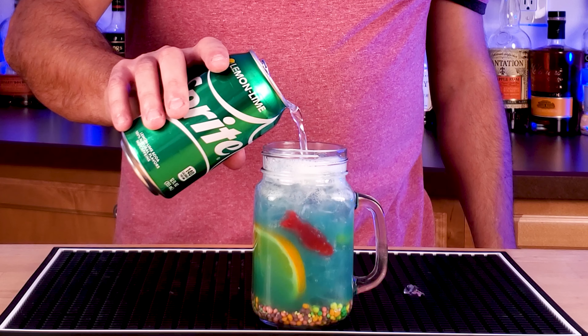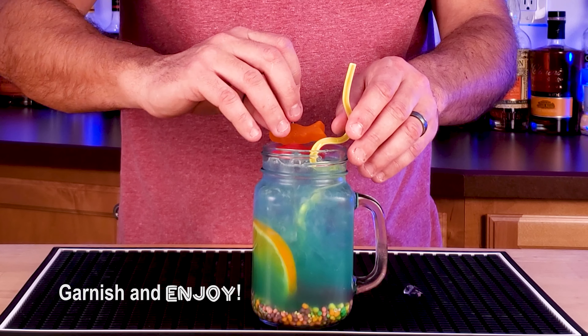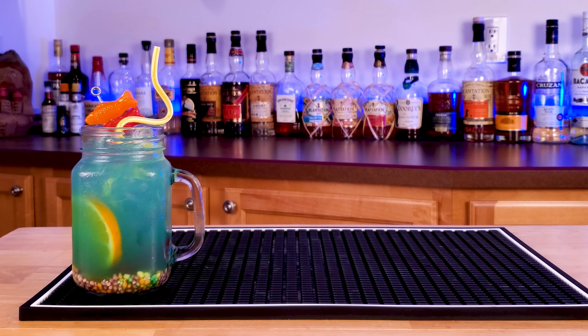Top with lemon lime soda — and oh, I just stabbed the fish. Garnish with a straw and some additional fish and you've got a delicious mini fishbowl cocktail.